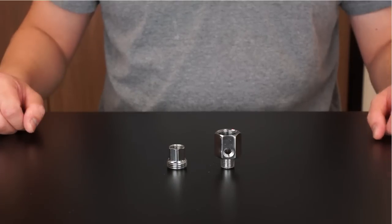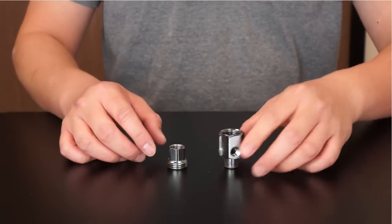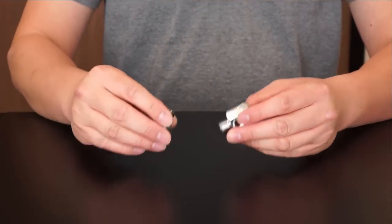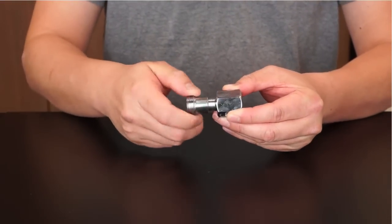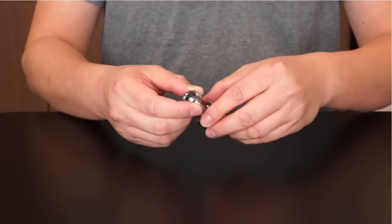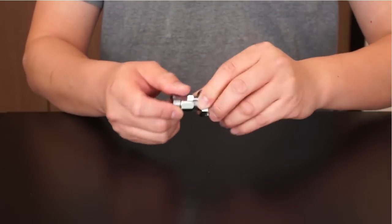To assemble the feed water adapter, you will notice a male and female water supply adapter with O-ring. Also included is a male and female converter with O-ring. If your pipe has a 3/8 inch connection, attach the female end of the converter to the male end of the water supply adapter. You now have a 3/8 inch male and female feed water adapter.